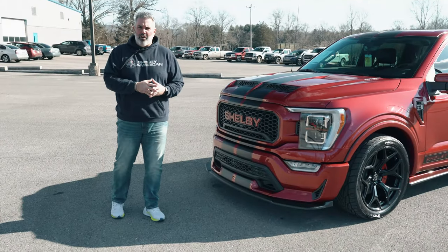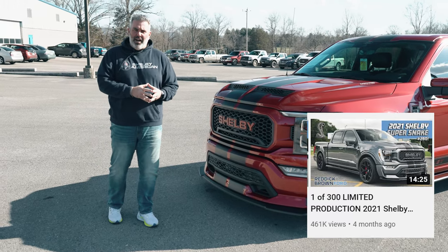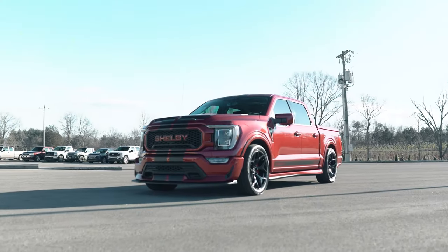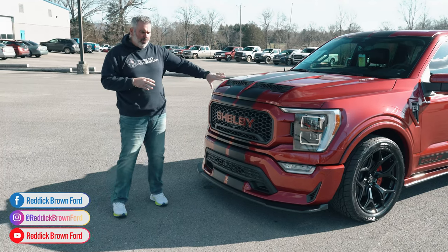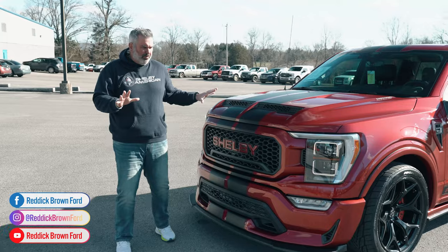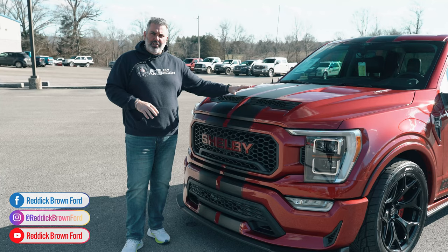You're going to see in a few of our other videos a full walk-around and review, but I at least wanted to highlight this Rapid Red because it's been a popular color for us and for a lot of our clients — beautiful maroon, port wine, burgundy color, whatever you want to call it.